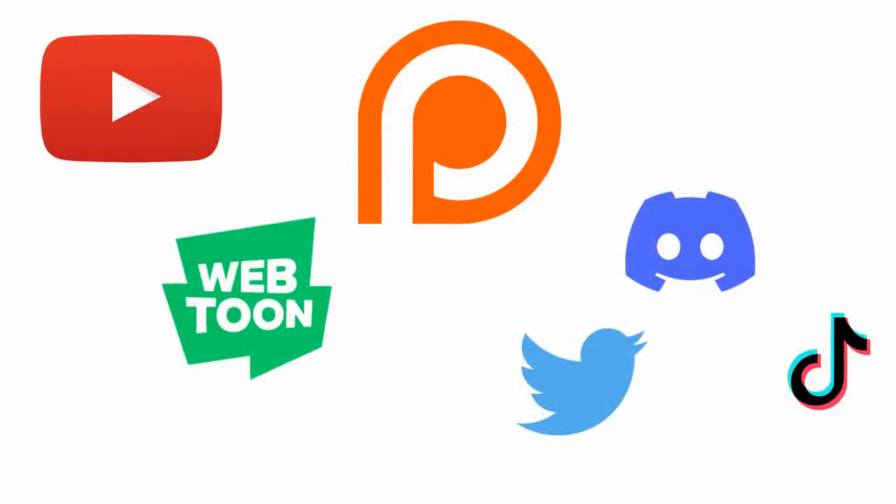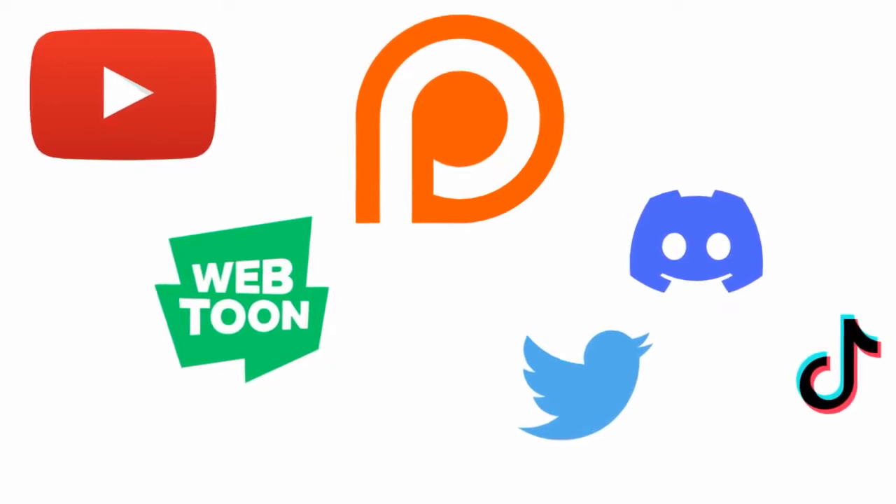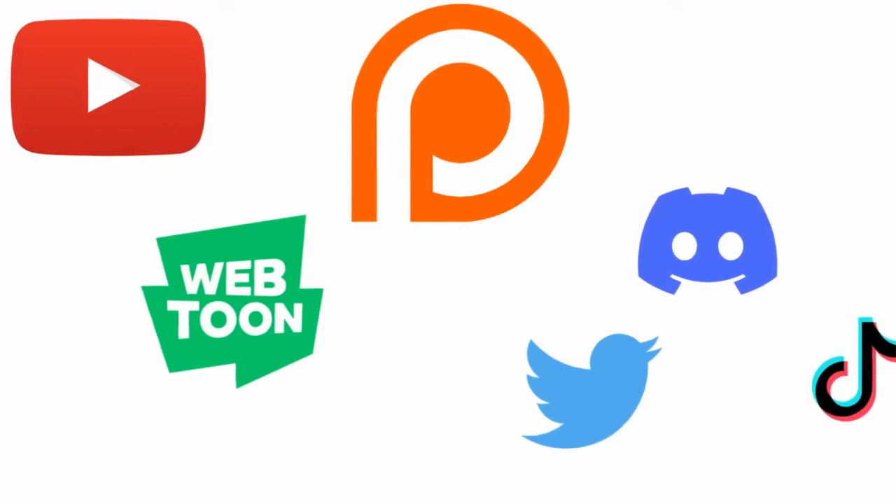Thank you for watching. Please like, comment, share, and subscribe, and check out my manga for free online. If you enjoy my content, please consider donating to my Patreon. All important links will be in the description.